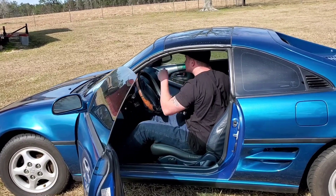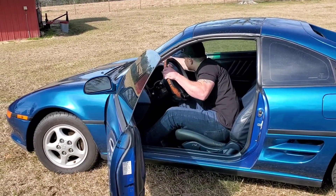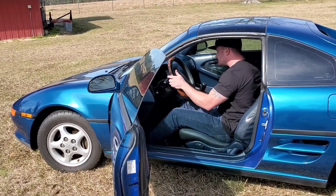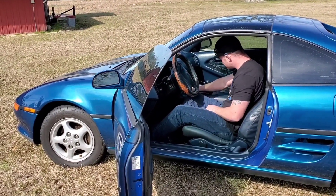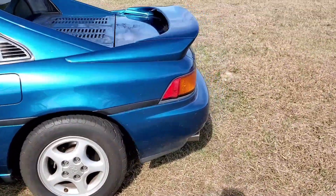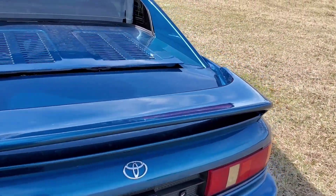Inside looks nice for sure. The dash — she's not cracked. 193,000 miles. One thing that is cracked is the molding around the hood hatch — it broke apart during my ownership.